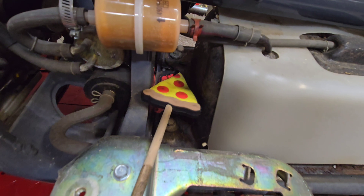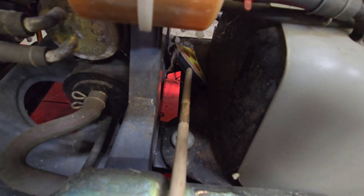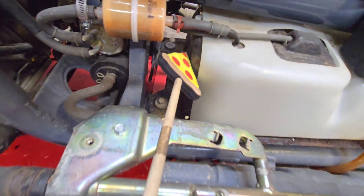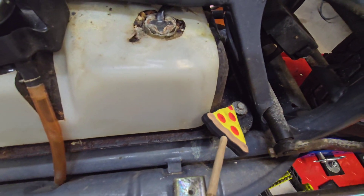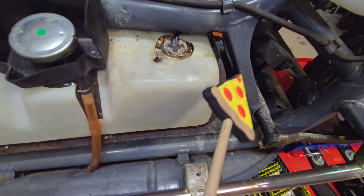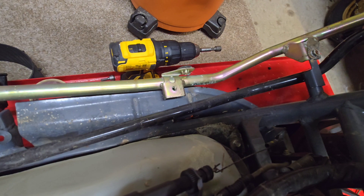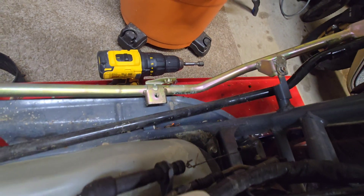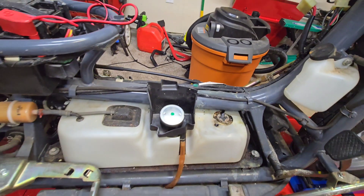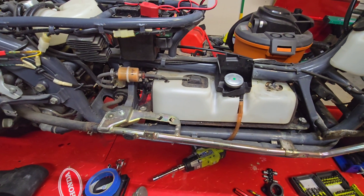As you can see, they are right here as we go through the spider-infested webs. We've got a total of four bolts holding the tank down. You can see the last one was kind of hard. Let's get those four bolts out and continue on.